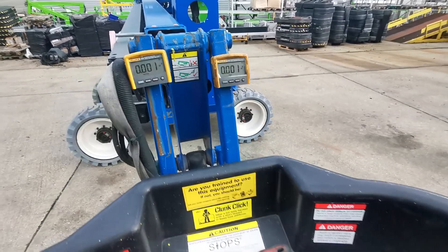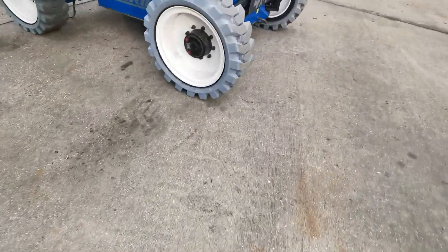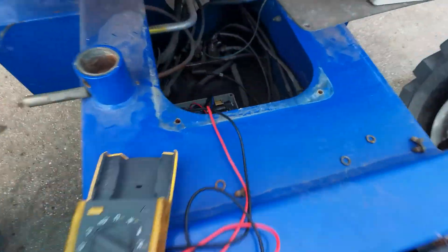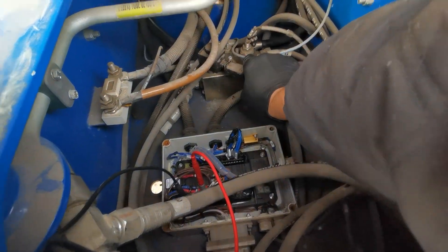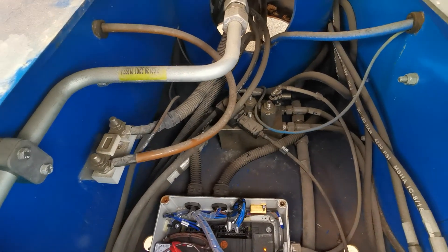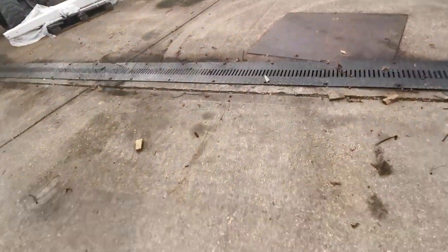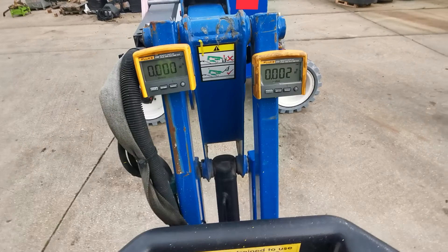I think the problem is with the chassis PLC. Just one more time — drive forward, nice and steady. I'll now connect the solenoid back down here. Solenoid connected.